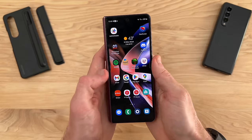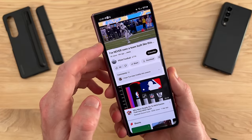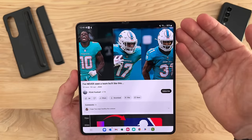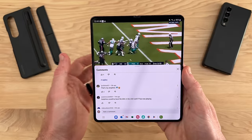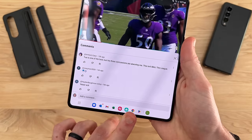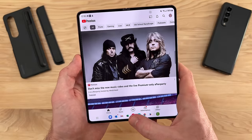A lot of times I'll have this phone out on the outer display, just checking things on YouTube. Once I find something I'm interested in watching, I can either check it on the smaller display or just open it right up into an amazing full display. This is one of the best devices for watching YouTube as far as mobile devices go — you get a full landscape display, can read comments at the same time, and still have access to all your apps. The more you use a device like this, the more use cases you find for it.